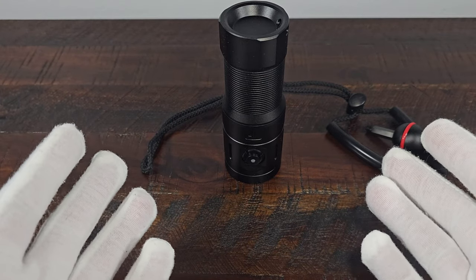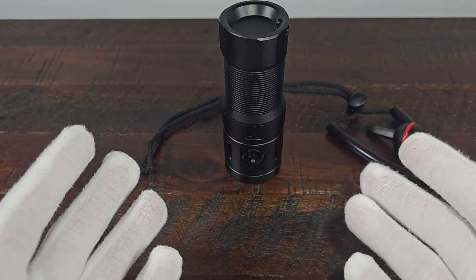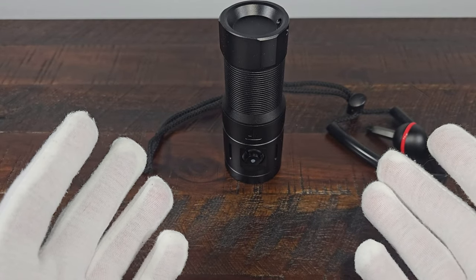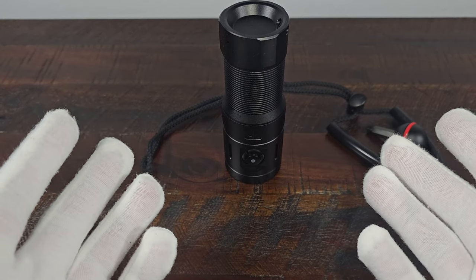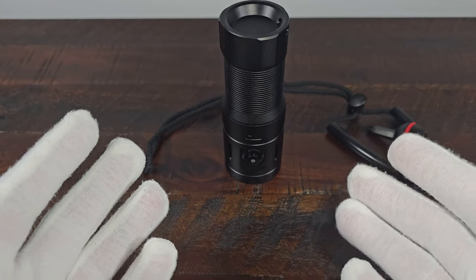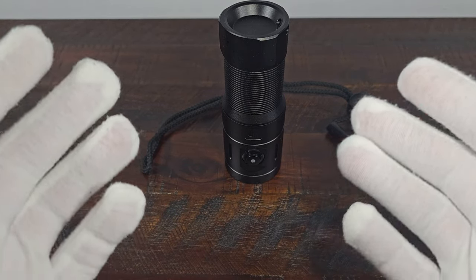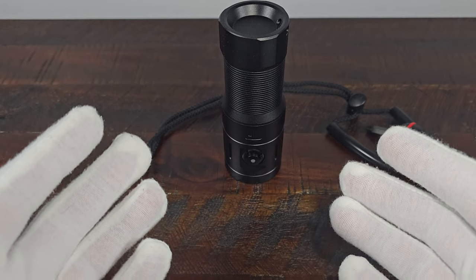Hey everybody, your average reviews here. I hope everyone's having a great day or night. Tonight I'm here with the Trustfire DF35, and I'd like to thank Trustfire for sending me this light for review. This light is powered by the biggest cell I think I've ever seen — a 32650 — however it is very easy to get a 26650 to work in this flashlight, similar to my previous review of the Sofern SD05.